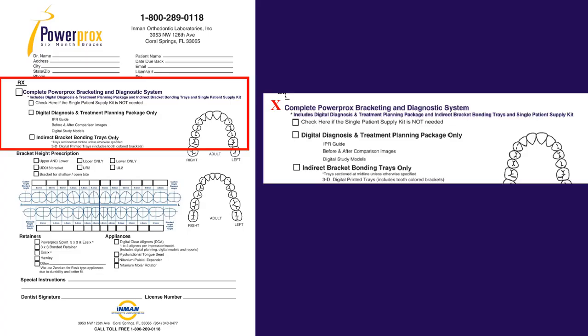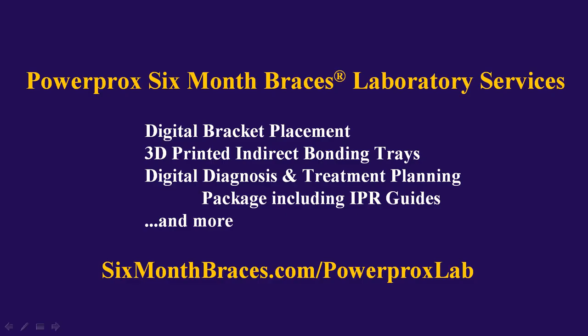All you have to do is put an X mark on the PowerProx laboratory prescription asking for the complete PowerProx bracketing and diagnostic system. This will give you your 3D printed indirect bracket bonding trays from those digitally placed brackets, as well as a digital diagnosis and treatment planning package to help you treatment plan the case. For more information about PowerProx six-month braces laboratory services — which include digital bracket placement, 3D printed indirect bracket bonding trays, the digital diagnosis and treatment planning package including IPR guides, and more — please visit sixmonthbraces.com/powerproxlab.